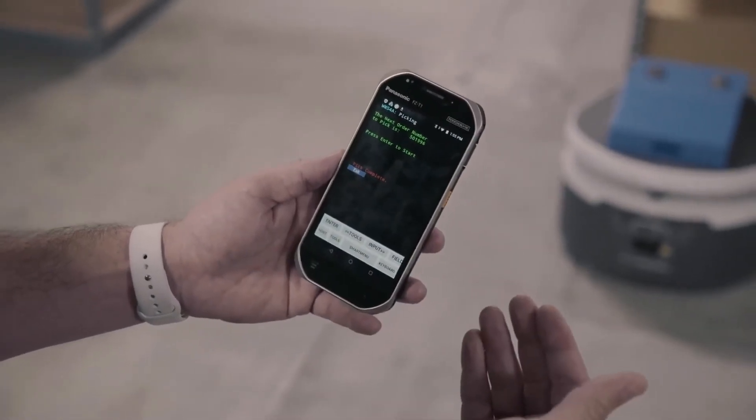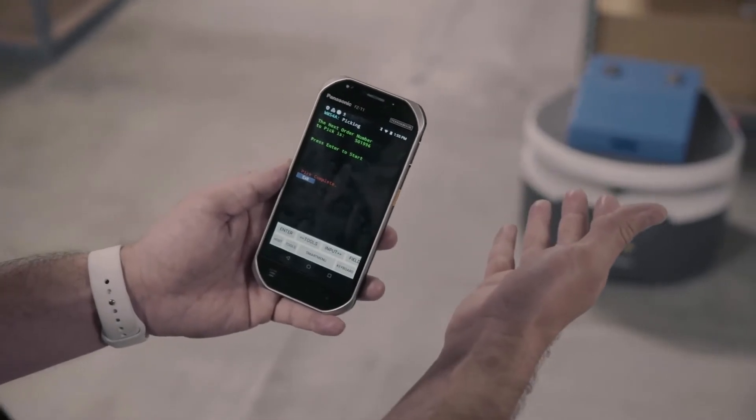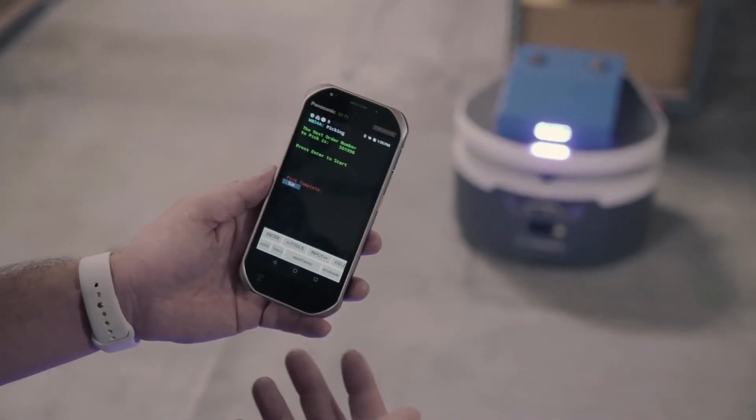But when we finish now with the workflow, we reach out to FetchCore to trigger a robot to come and get the full cart.